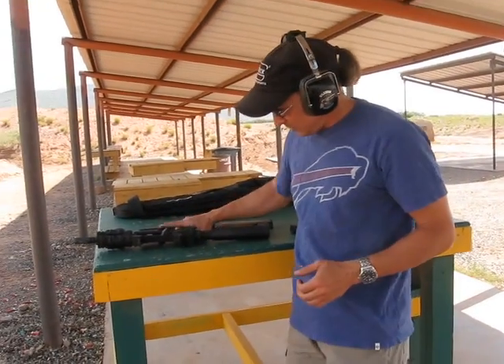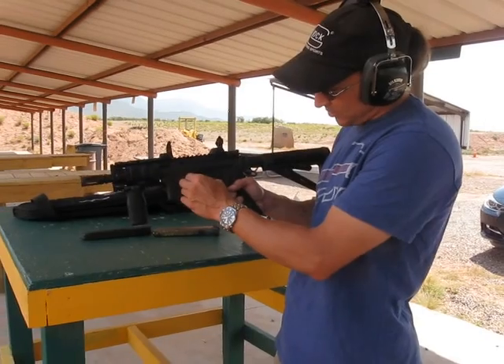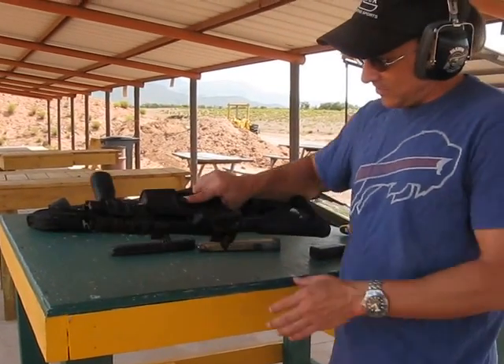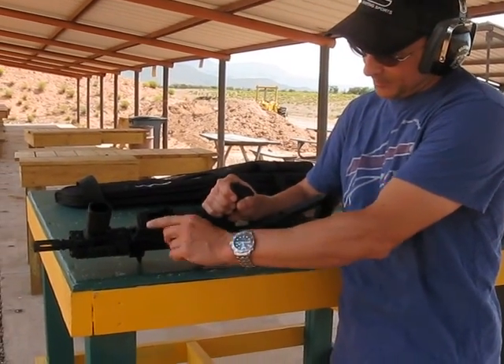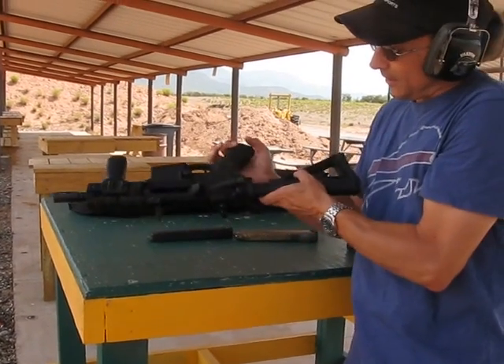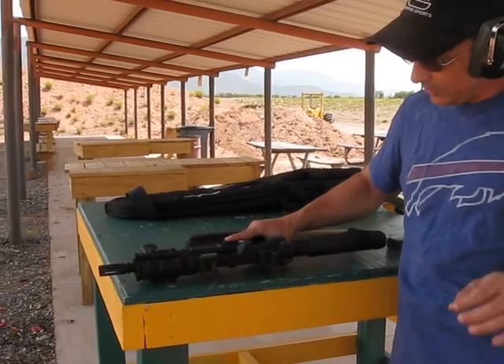The nice thing about the Torque Mag is I don't have to mess with taking out the bolt catch pin and putting it back in. It just basically screws in — one part screws in at the bottom, the other part screws in at the top, and it's held there with a little torsion.